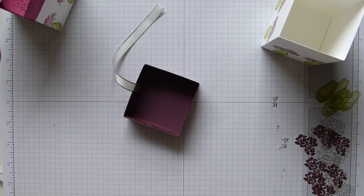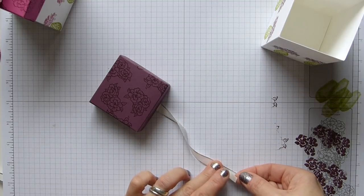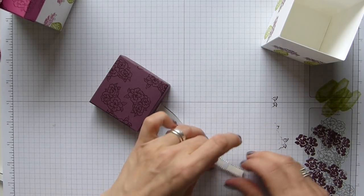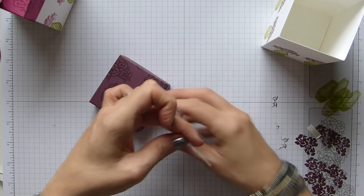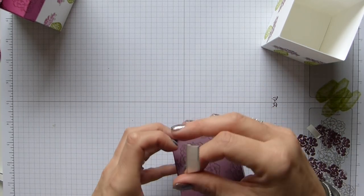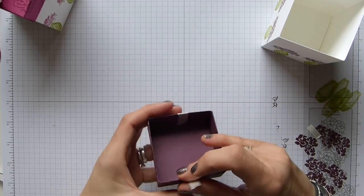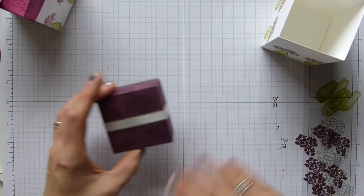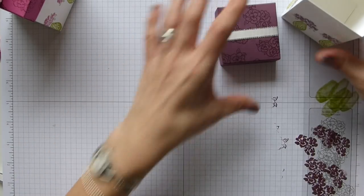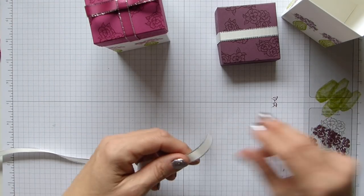I'm adding some tear and tape to the ends of the ribbon and then adhering them inside the box lid. Just make sure it's nice and straight. I'll leave it off while I do my bow.